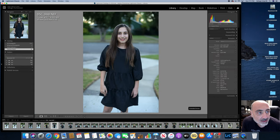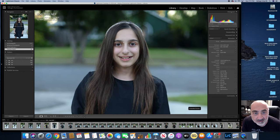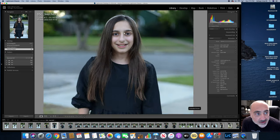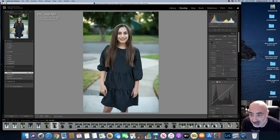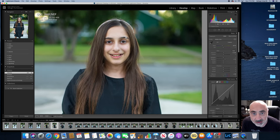Right here I'm at f2, and like I said, once you stop it down a little bit you're going to achieve more sharpness — as you can see around the eyes. Even at f2, the background blur is still nice. Bring up the shadows, add some vibrance, and you get all those greens in the background out. Not bad for a lens that's $100.